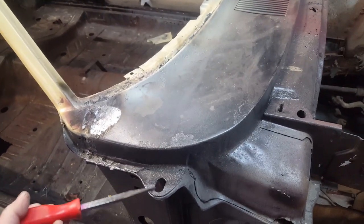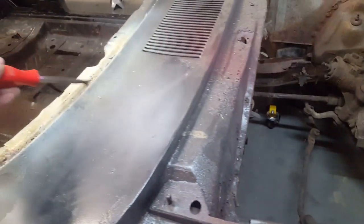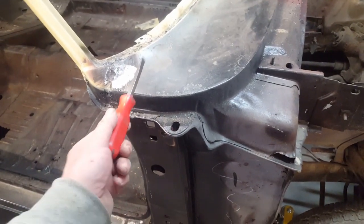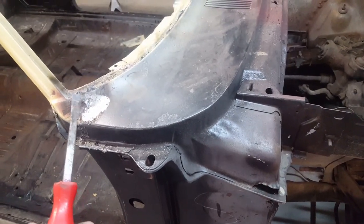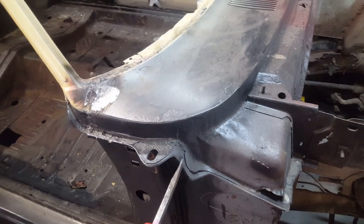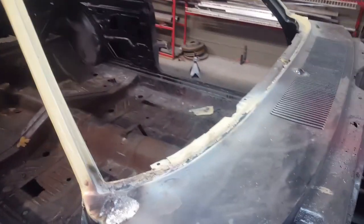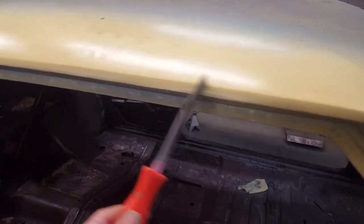The unfortunate thing is these sheet metal parts are becoming unobtainable. The last time I priced out this cowl section - which extends from these pinch welds up to here - it was around $350 plus shipping. The other day I went to look and a brand new piece shipped is close to $600 now. You'd have to swallow hard and get it if you needed it. Problem is they're also out of stock - they're kind of unobtainium. A few places have them but they might as well put a pirate flag up on those sites.